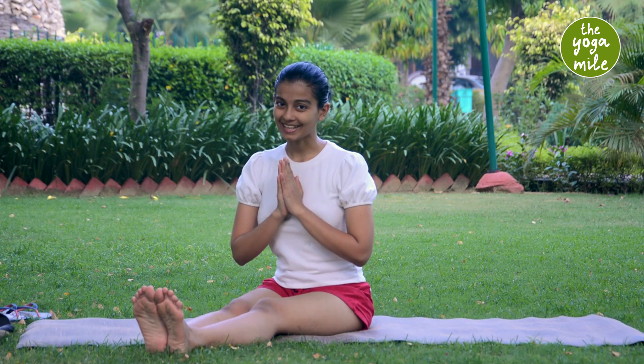Namaste, I am Silky and you are watching me on the Yoga Mile. Today we are going to learn the most ubiquitous Indian way of sitting — the Easy Pose, or Sukhasana. Do read the contraindications given in the video description to see if it's safe for you to practice and get started.